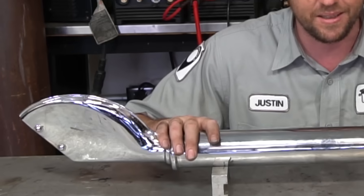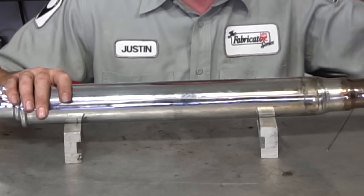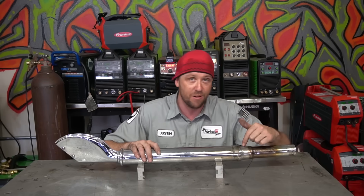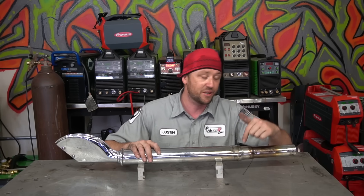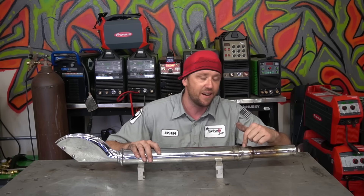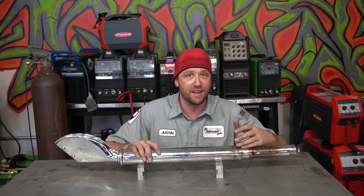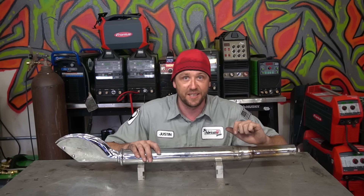Today we got an old busted Harley pipe — or at least it was busted and we fixed it. But that's not the hard part. The hard part was that it was massively broken, severely fatigued, and extremely thin in this area. We had holes to cover, we had gaps to bridge, we had a lot of technique that we had to throw in there, and I got all of it on this video.